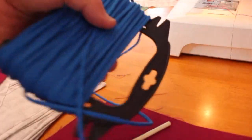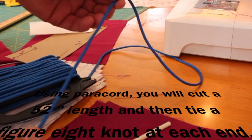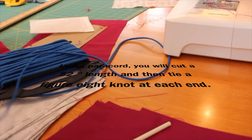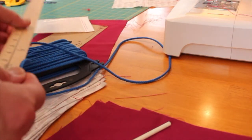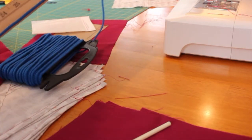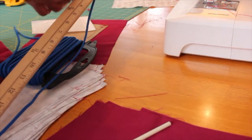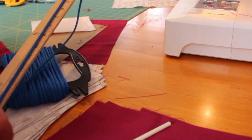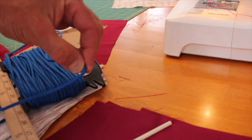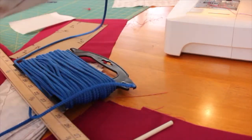I'm using something called power cord — you get it at Home Depot, about four to five dollars for 75 feet. I'm going to make a 52-inch length — 36 plus 16 is 52. There you go, that's 52 inches. I'm going to cut it now.